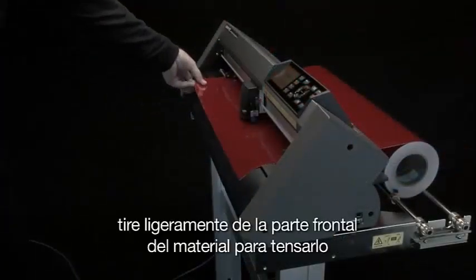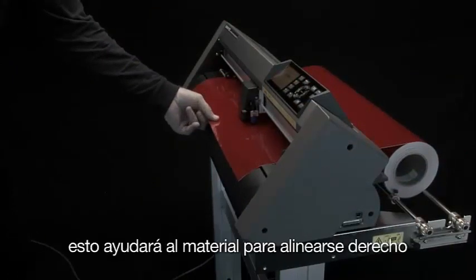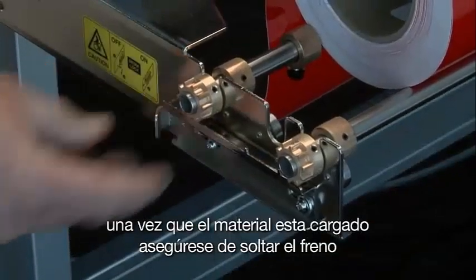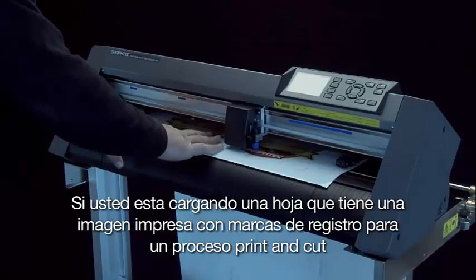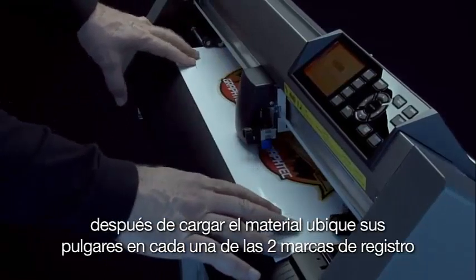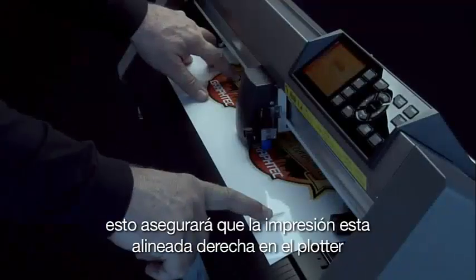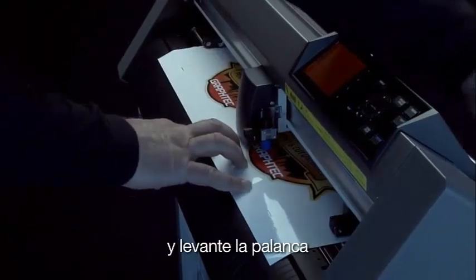Once the brake is set, slightly tug the front end of the media to make it taut. This will force the media to align straight. Once the media is straight, take your other hand and bring up the media set lever. Once the media is loaded, make sure you release the brake. If you are loading a sheet with a printed image and registration marks for the print and cut process, after loading the media, place opposite fingers on each of the two front registration marks, feeling for the front panel edge underneath the sheet. This will ensure the print is aligned straight on the cutter. Hold the media in place and bring up the media set lever.